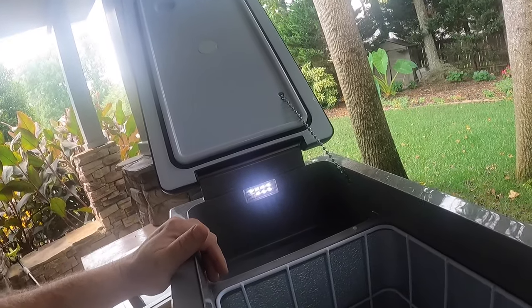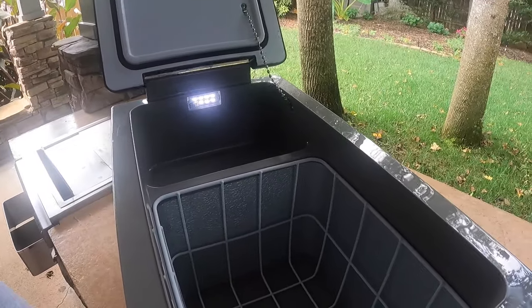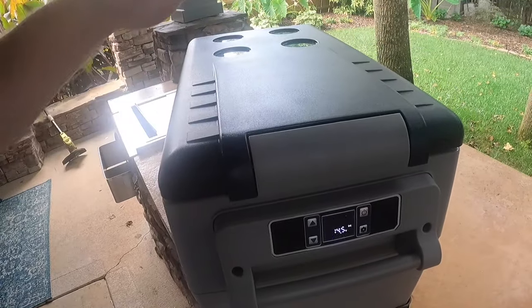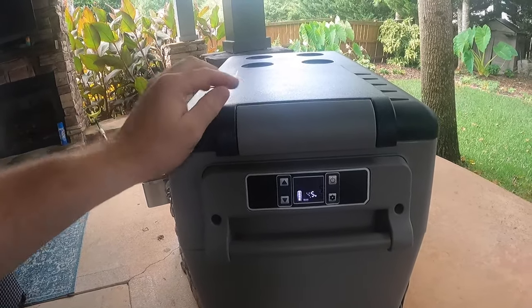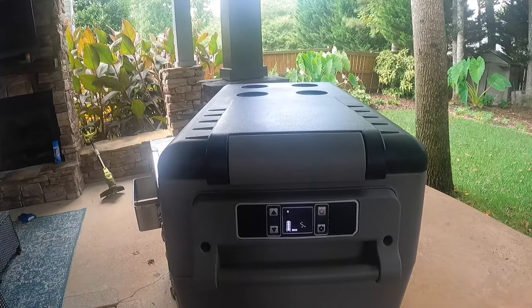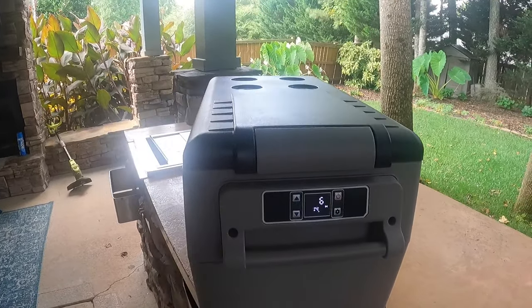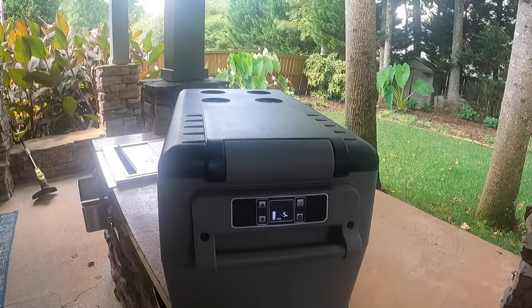This is great for weekend trips — it's not going to last you a week out on the road, but it's pretty good. When I'm out and about I'll get it cooled down and put all the food in it well before I leave. Get everything really cool and then at that point I either plug it into the car or plug it into a portable power station.